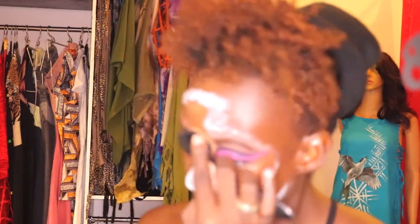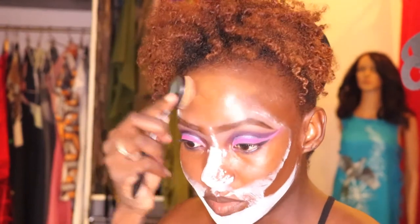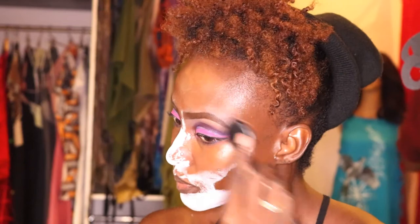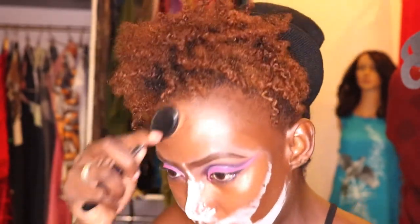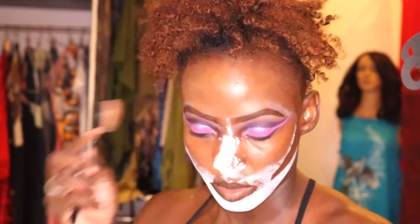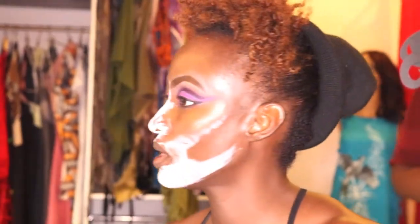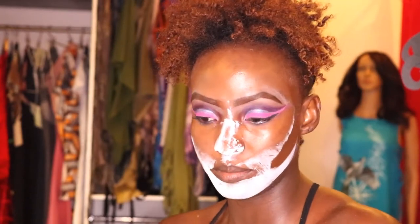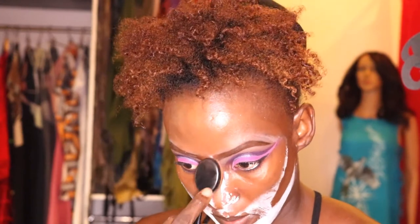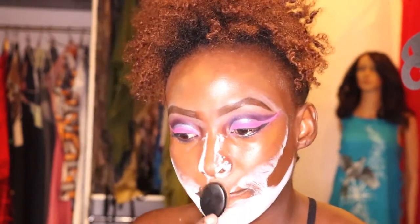My forehead is already big, but pretty girls have big foreheads. You want to make sure the foundation is nice and even and connects with your hairline — you don't want the contour to stop abruptly. My nose is already pointy, but I'm going to do a little bit on the bridge to bring it up. I'm not contouring my chin because it's already defined.